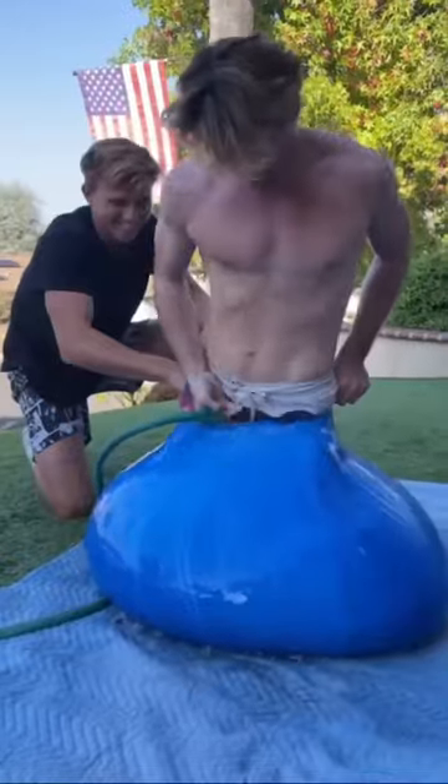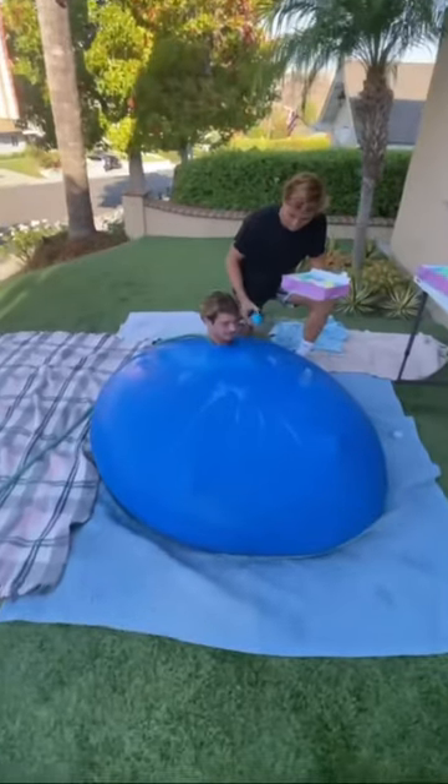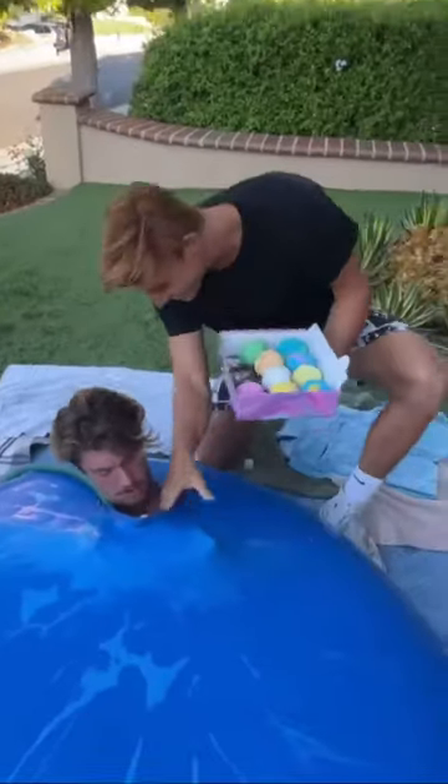So we started filling the balloon up with a bunch of water, and then fit my friend inside, and once the water balloon got big enough, it was time to start adding the bath bombs.